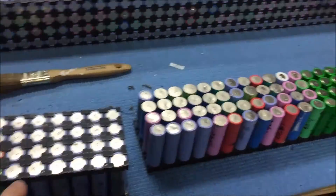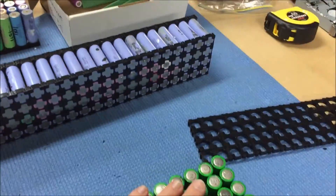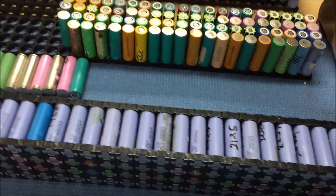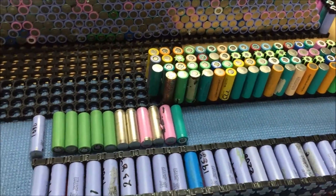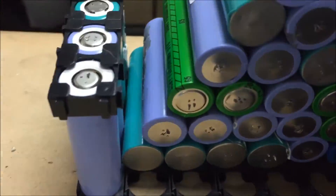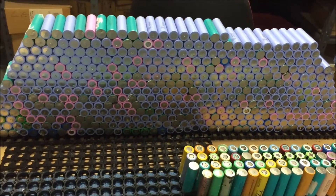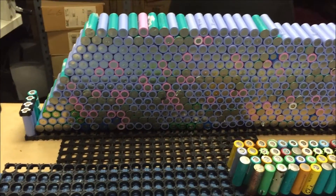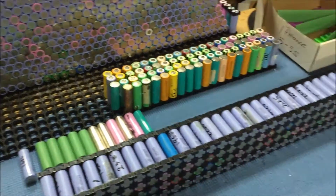I'm also putting all the Panasonic cells along the outside and I'm starting to clean up all the cells and make sure they're all nice and clean. I've also made myself a little stand — four batteries at one end and four batteries at the other end so I can display my unprocessed batteries. I know it's wanky but I love it. I'm out of here, cheers.